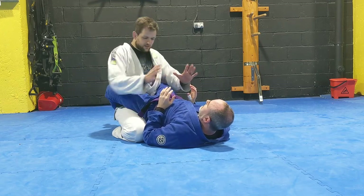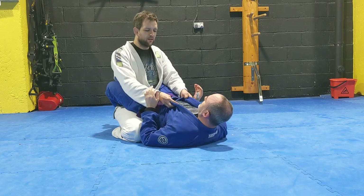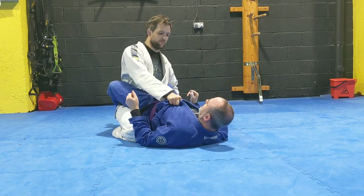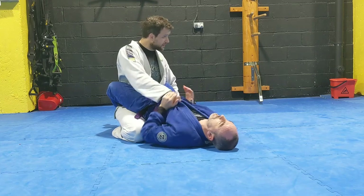So here, I've got my good posture, my knees pinched, my hips under, my back straight. I want to get control of both of his lapels — I want both because if he tries to move my arm to the side, it won't come off.